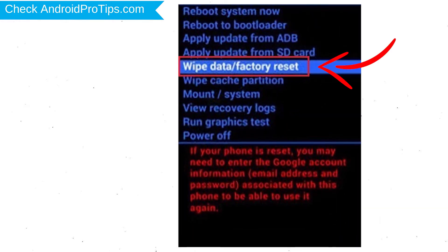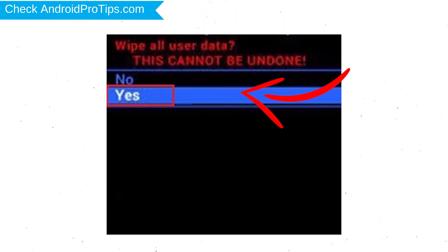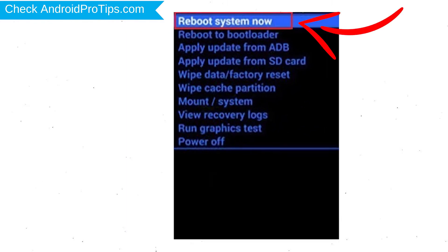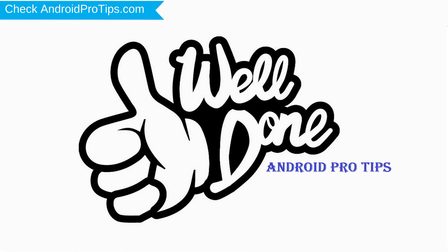Choose the option to wipe data and factory reset, using volume buttons to select and the power button to accept. Next, select the Yes option. Finally, select Reboot System Now. Your phone will be reset and reboot shortly. You have successfully reset your mobile.